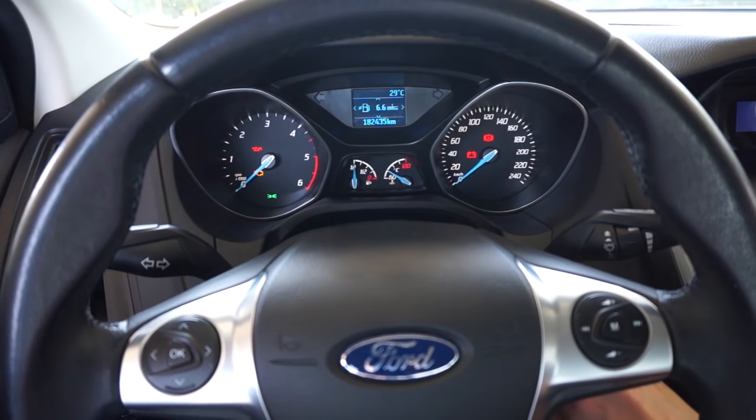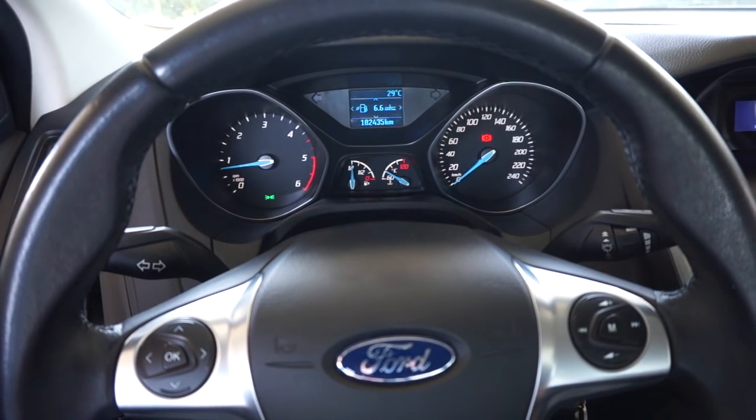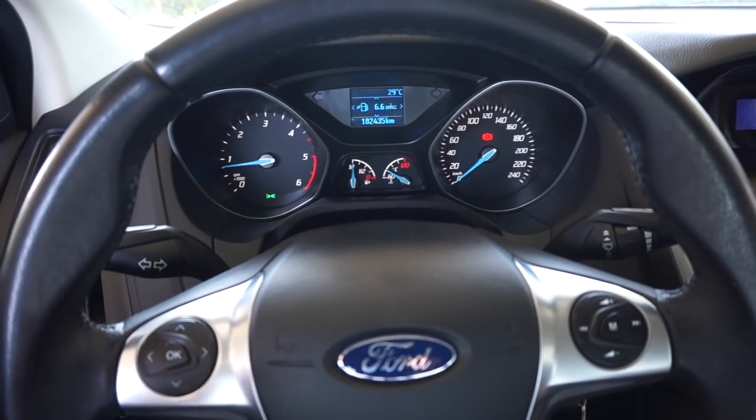Now turn the engine on and go for a test drive to confirm that the seatbelt chime is no longer active.